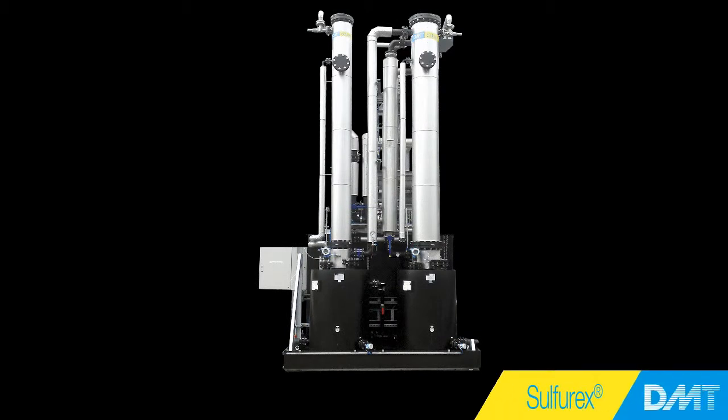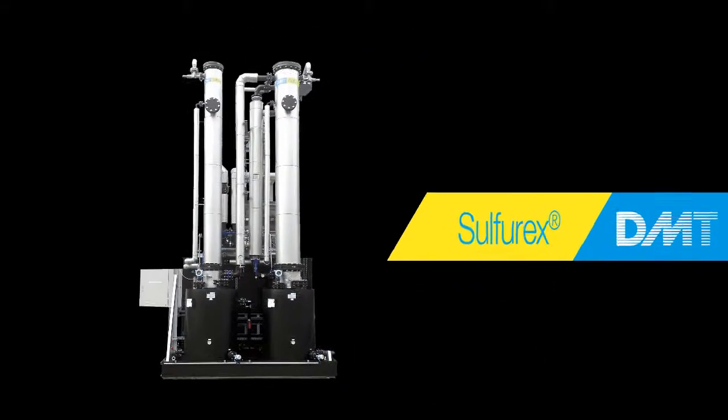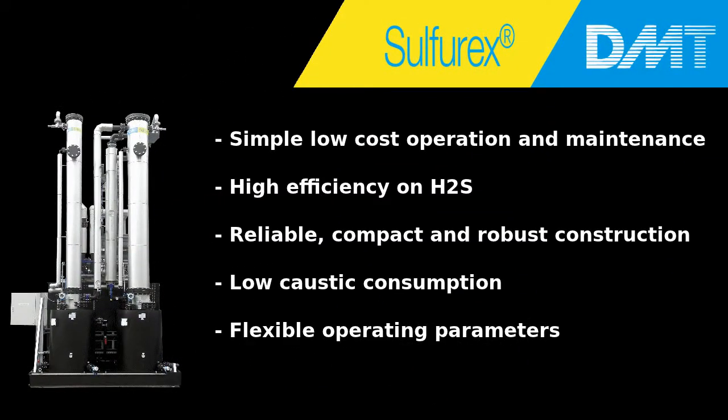Some of the big advantages of the DMT-Sulfurex system: simple, low cost operation and maintenance; high efficiency on H2S; reliable, compact and robust construction; low cost consumption; flexible operating parameters.